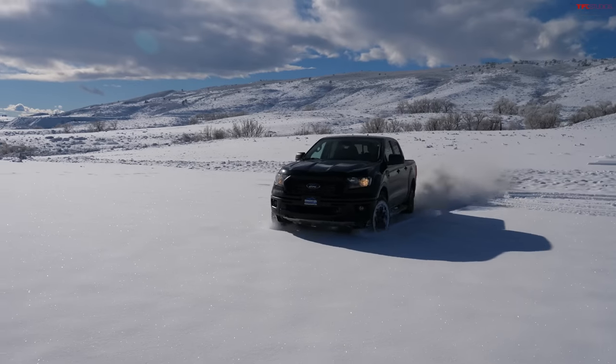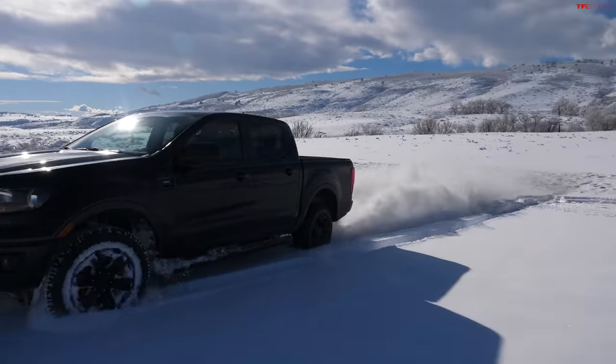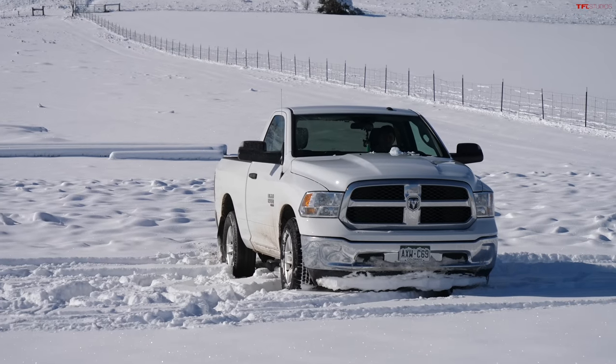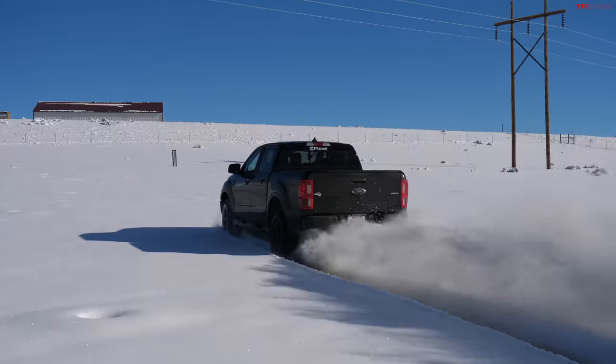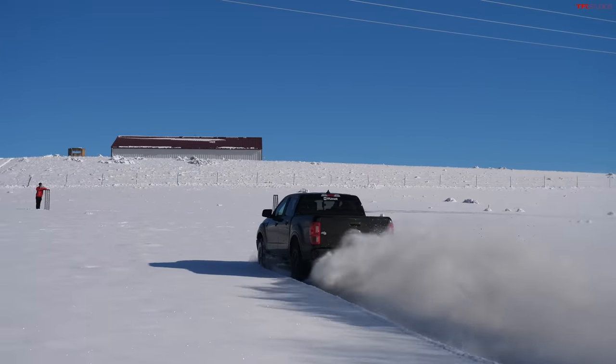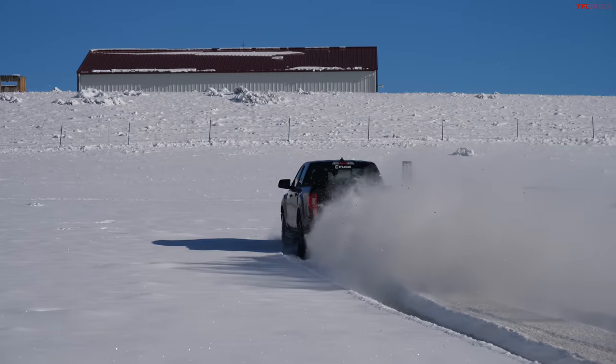I've got traction control off and I'm in two-wheel drive begrudgingly, in sport mode. Three, two, one, go! This is not going well. The mighty Ranger is taking the day because Case is stuck.